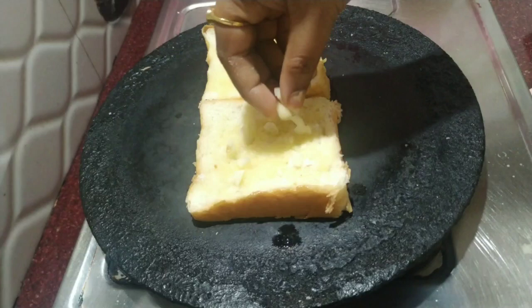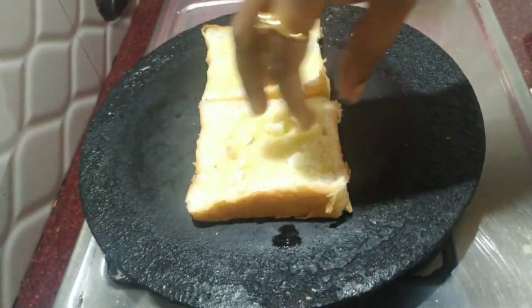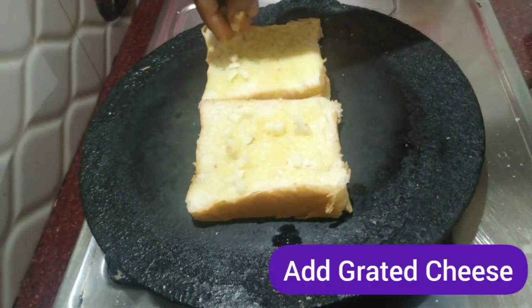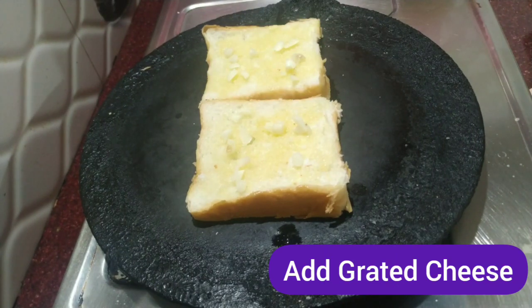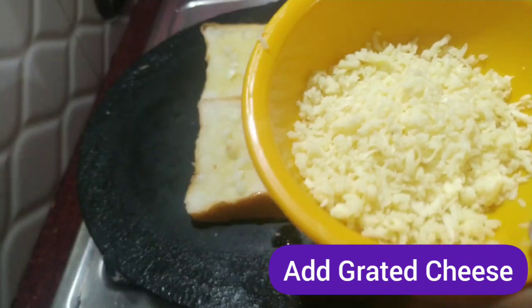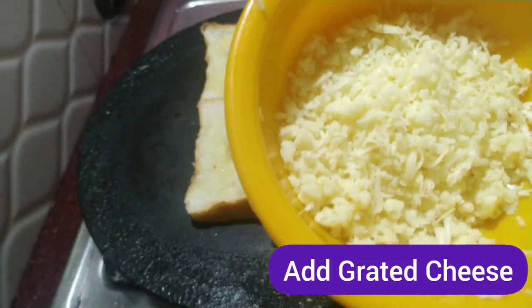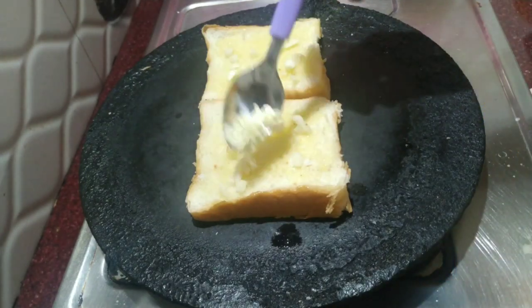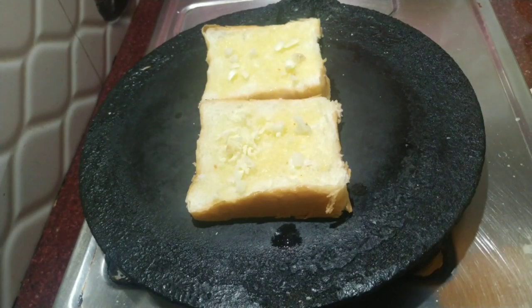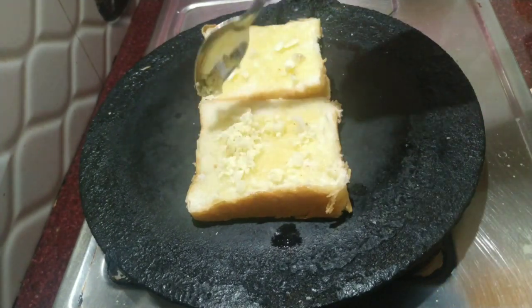Add the soy sauce. I'll add cheese — the cheese is baked. I'll add a cheese.